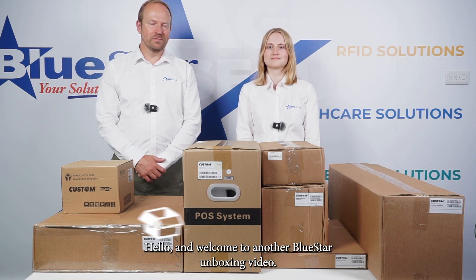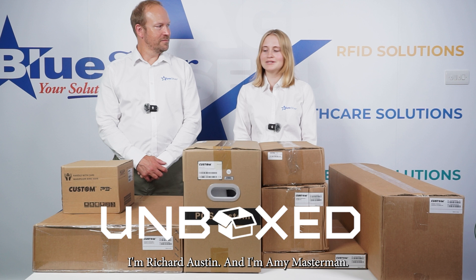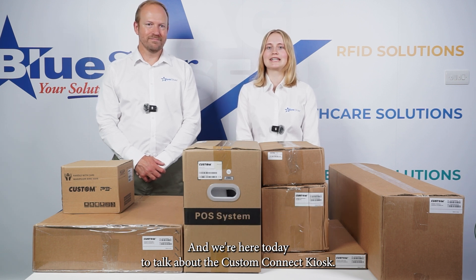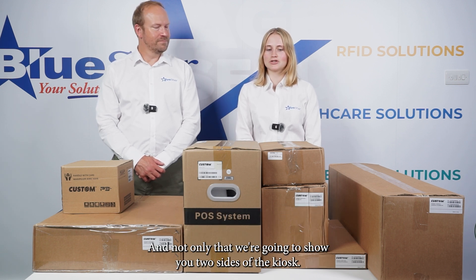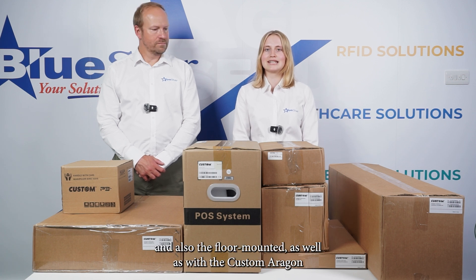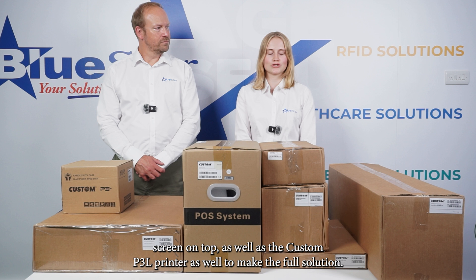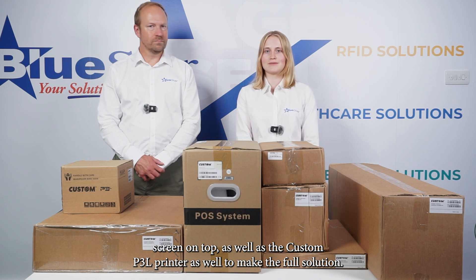Hello and welcome to another Bluestar unboxing video. I'm Richard Austin and I'm Hamie Masterman and we're here today to talk about the custom Kinect kiosk. We're going to show you two sides of the kiosk — the counter mounted and also the floor mounted — as well as the custom Aragon screen on top and the custom P3L printer to make the full solution.